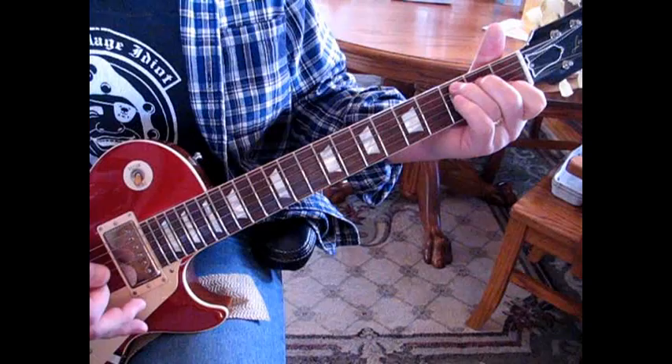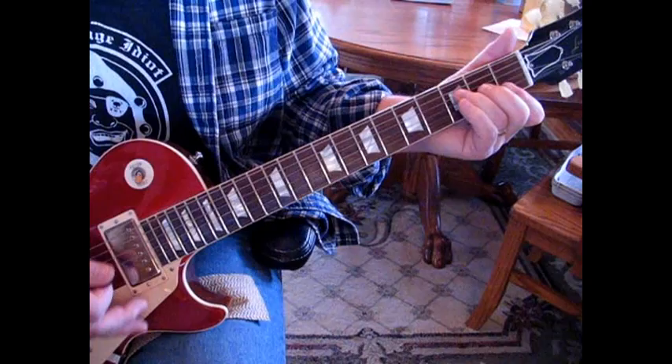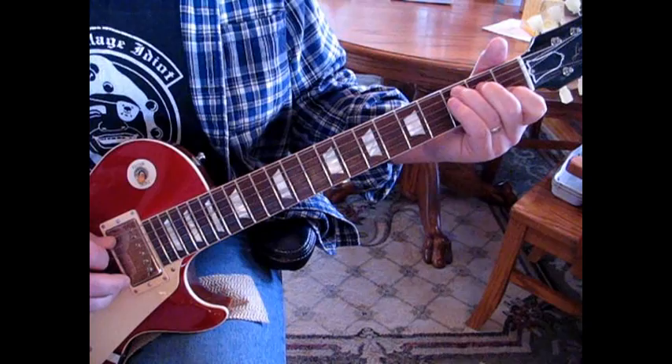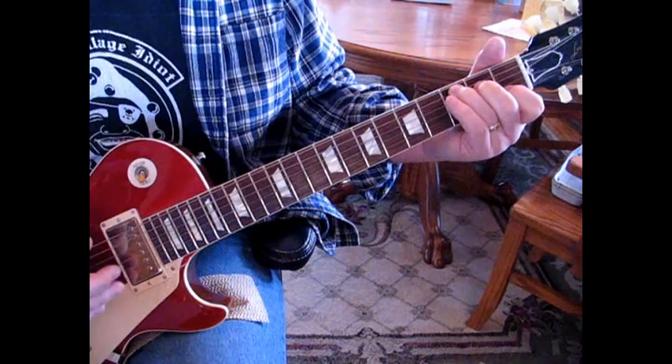The verse does a full measure of C. Then we're going to go to a very basic F, half measure back to C. After that C we do a half measure, then a little walk down. We're going to start picking bass notes — hit that C note on the 5th string, then down-up strum on the rest of the strings.